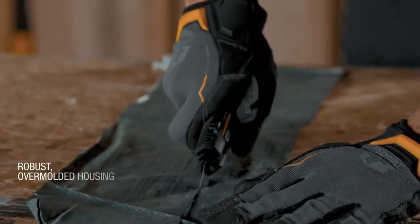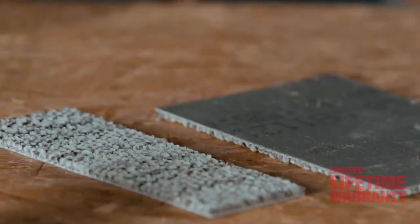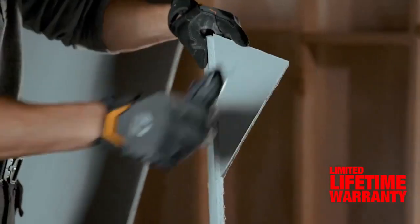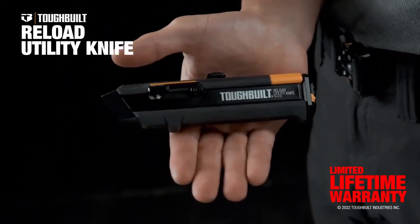The Reload Utility Knife is over-molded for drop-tested durability and increased control in the hand, and it is backed by Tough Built's limited lifetime warranty. This is the Reload Utility Knife, the next evolution in jobsite cutting. Tough Built — we don't build ordinary.